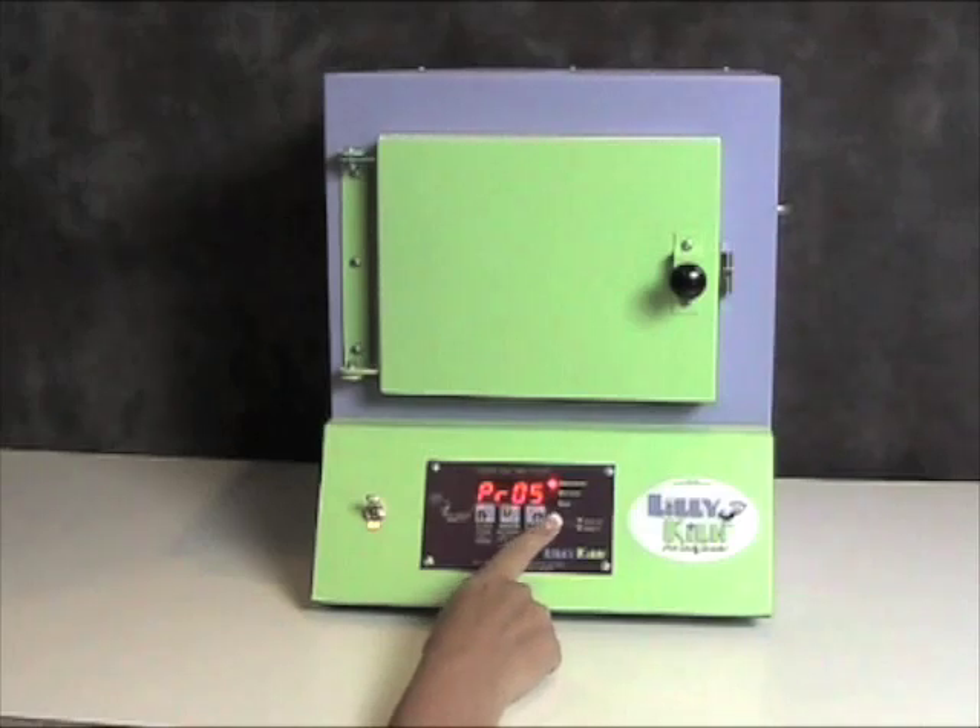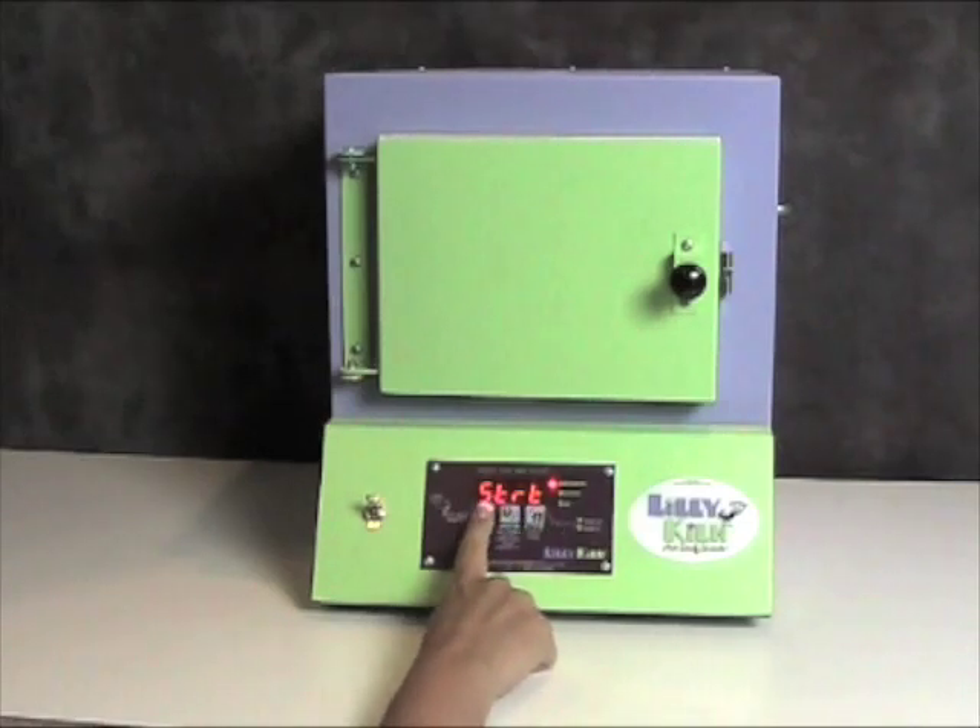To see and review each of the program settings, press the lower key and it will run through and review the program settings. Pressing the lower key will show the delay, ramp, firing temperature, center, and hold time for that particular program. Then the display will say start. If that is the desired program, simply press the start-stop key and the display will say on. The kiln will now start to fire.